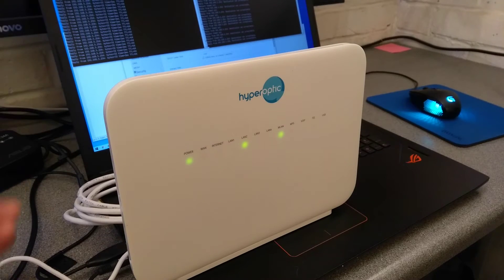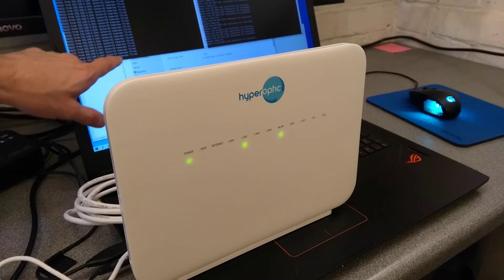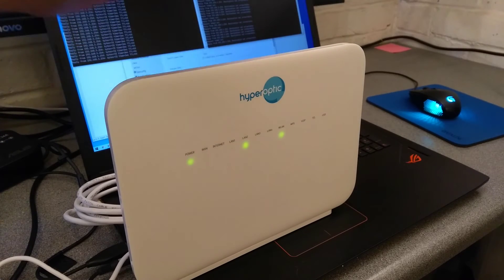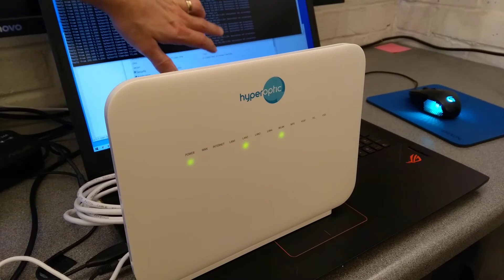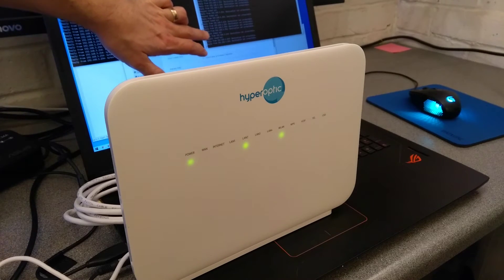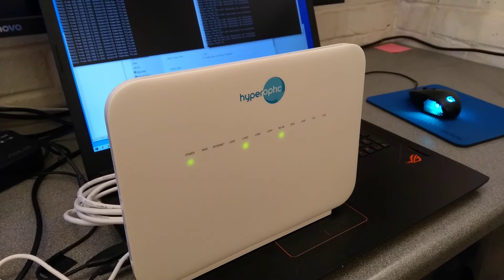If, for example, you have changed some settings like you've forgotten the admin password or the IP address that the router is on — over here on the left side I have it pinging a wrong IP address, 192.168.5.254, which this router is on, and I've forgotten the password to log into it.